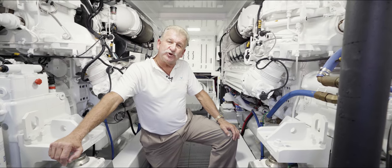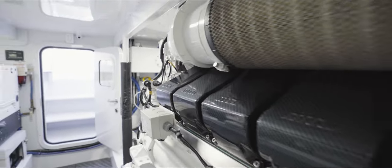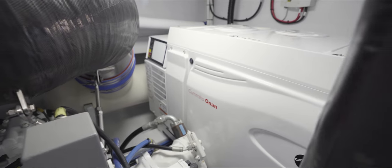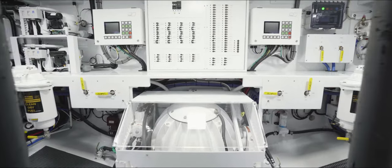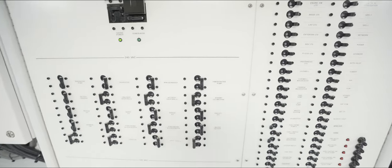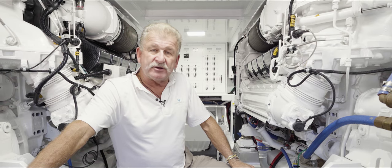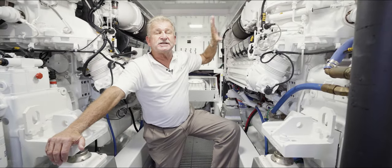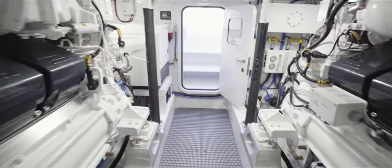Down here in Eurybia's engine room, we've got a couple of M96L MTU motors, rated at 1,600 horsepower, and they get this baby cruising. Over here we've got a Cummins generator rated at 21.5 kilos. Behind me, we've got a Sea Keeper 9 to keep the boat steady. There's a switchboard up against the forward bulkhead. Other items include a Spot Zero, a water maker, and a Dometic slushy machine. It's very bright in here, finished off with all grip paint — it's a dream to keep her nice and clean.